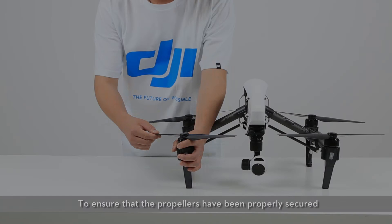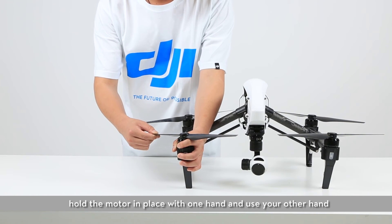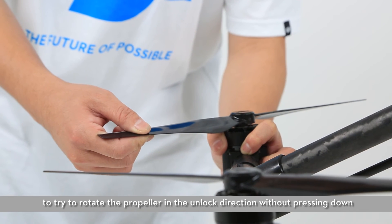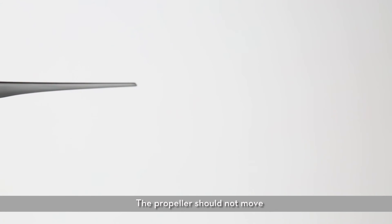To ensure that the propellers have been properly secured, hold the motor in place with one hand and use your other hand to try to rotate the propeller in the unlocked direction without pressing down. The propeller should not move.